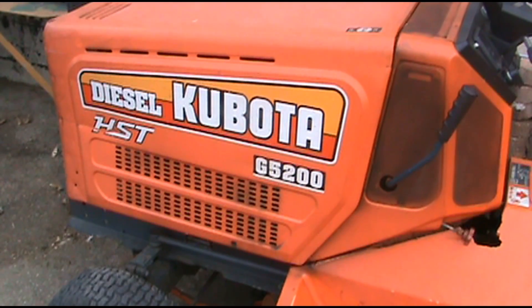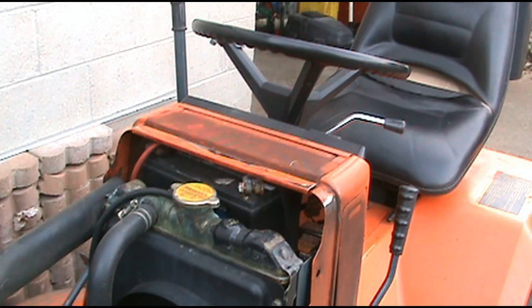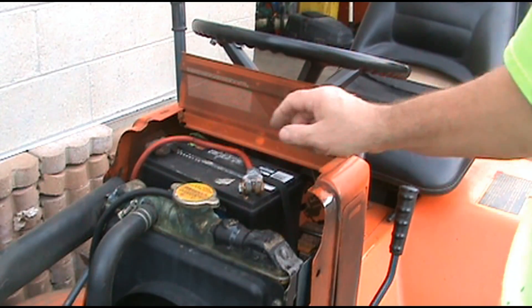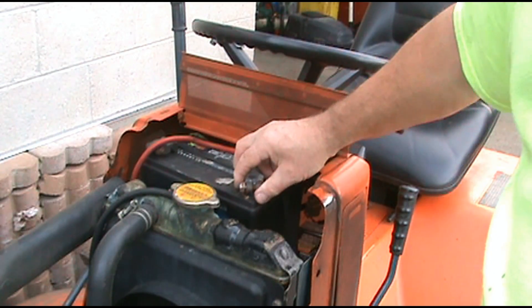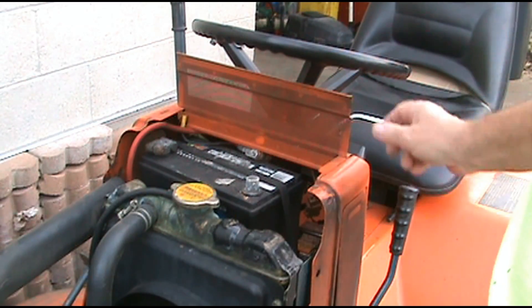I have the Kubota G5200. I'm going to get under here and check the glow plugs, make sure that they are functioning properly. If not, I will replace them. Before you start on this project, go ahead and lift this up, loosen your battery cable and remove it and put it out of the way where it won't connect to your positive terminal.